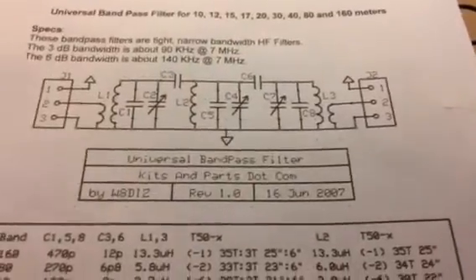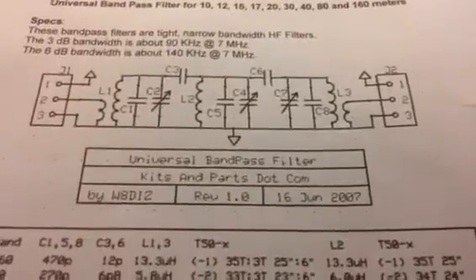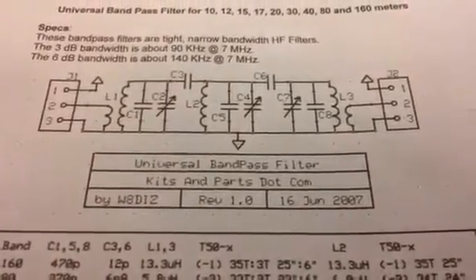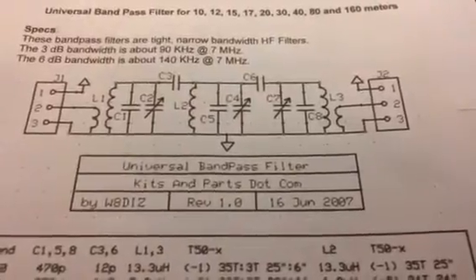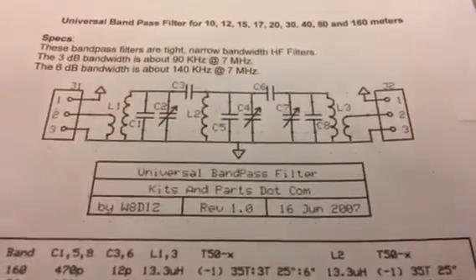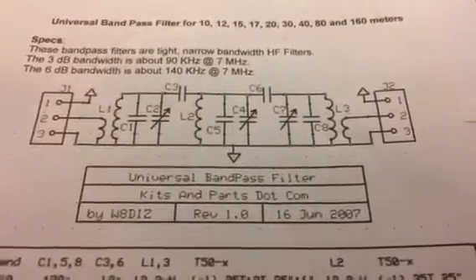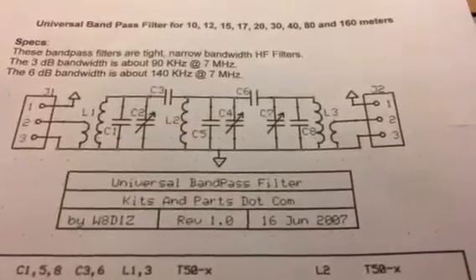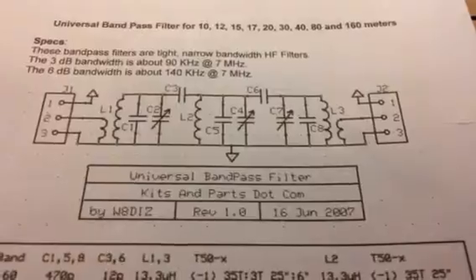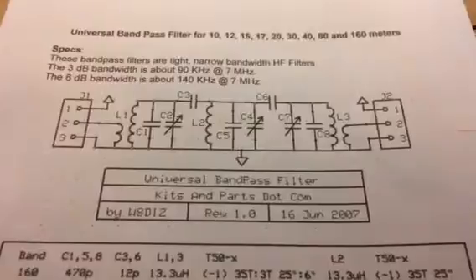Hey Pete. Hey Bill. Just a thank you video for you guys. I'm on the first stage of building a direct conversion receiver for my Michigan MightyMite. I started up with doing the bandpass filter following the instructions from W8DIZ for 40 meters.